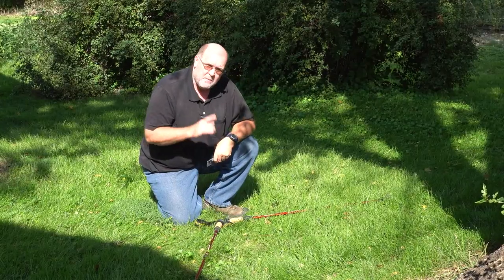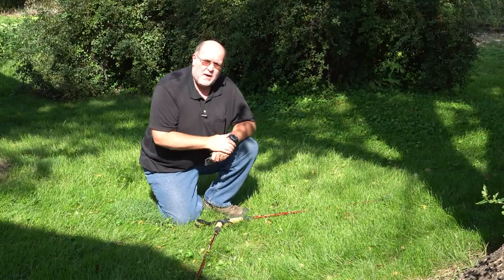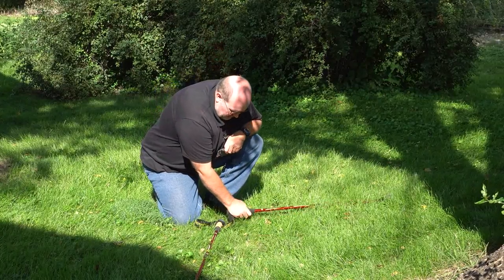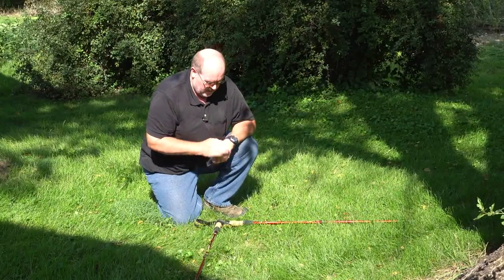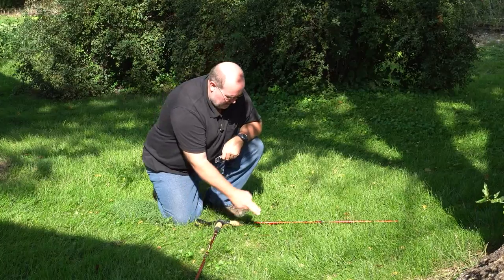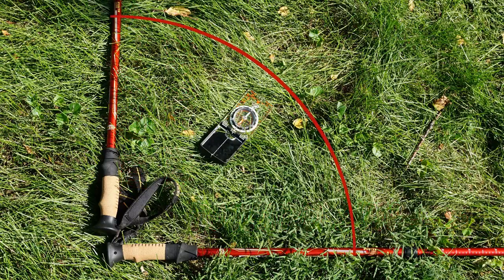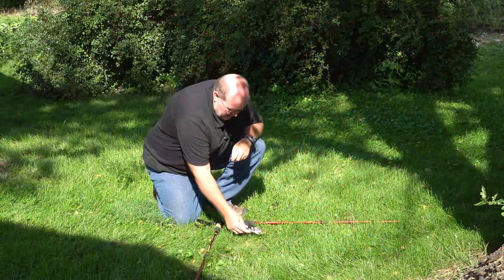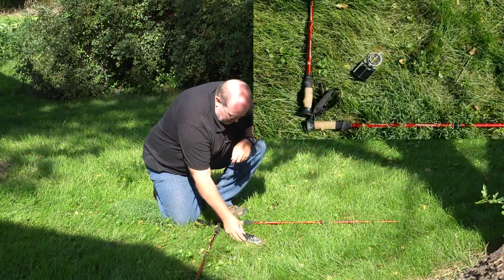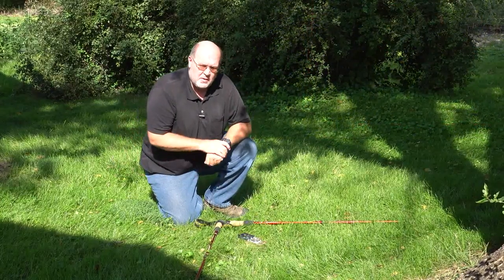Now I'm going to step back and roughly estimate where the 12 o'clock would be if this was an analog clock — but there's a little problem. I'm on daylight saving time, so I have to account for that hour. All I need to do is make this makeshift clock read 3 o'clock, so halfway between there and the 12 o'clock on my dial will be south. And I know this is south because I know my backyard very well. I'm going to take my compass, lay it down here, and sure enough it confirms that's south — so that will be north.